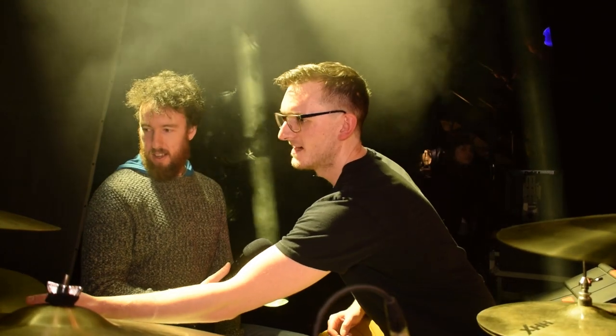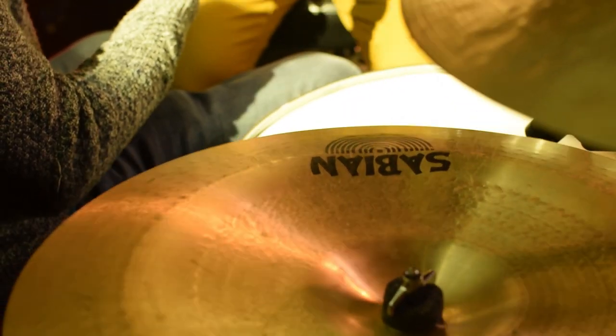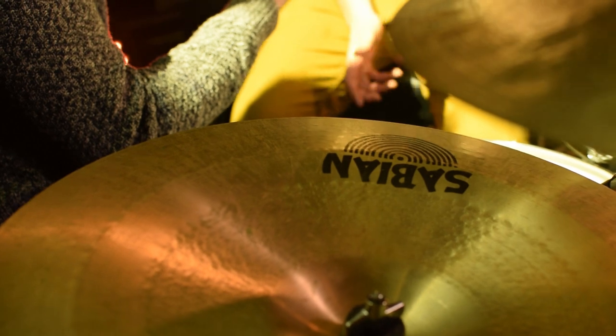And finally over here we have a 19 AAX Extreme China. I saw Troy Wright using one on some of his Sugar medleys and stuff, so I kind of tried to base a lot of my cymbals off what he had, because I was listening to his stuff and thought they all sound great. I went into Music Maker to try it out, because every cymbal is different. Really, really happy with it — it's a fantastic China cymbal.